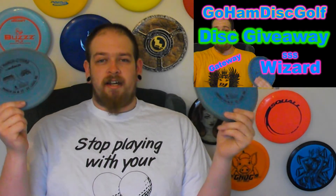I've gotten some footage together for a review, so stay tuned for that. But if you have not entered into that giveaway, click on the annotation right here — it'll bring you straight to the video so you can enter. The second and third giveaways going on right now are for the Gateway SSS Wizards.